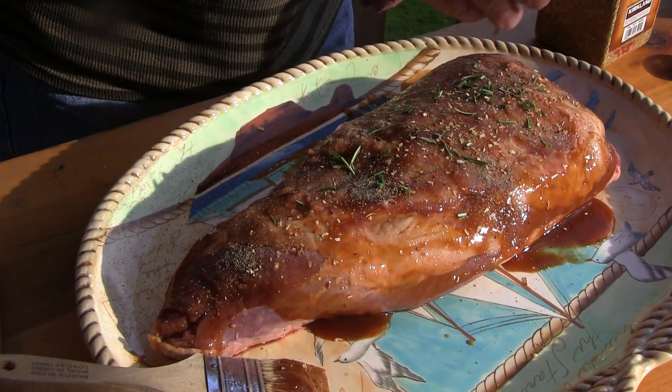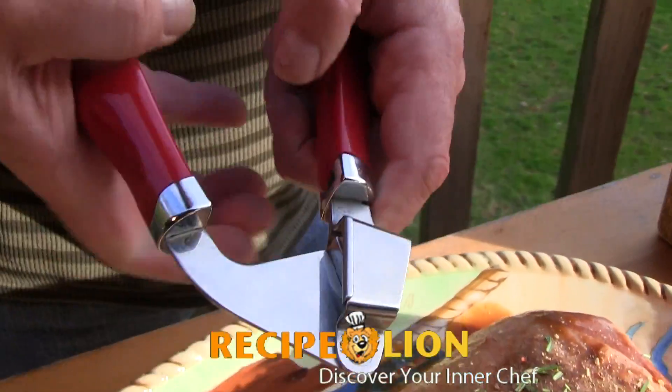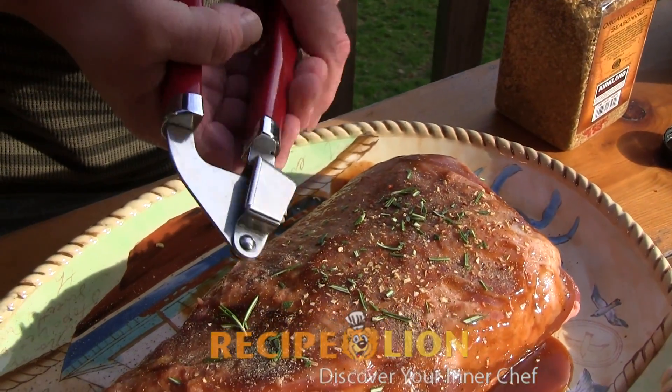Now it's time for the seasoning. Sprinkle on some no-salt seasoning, salt and pepper, the fresh rosemary that you minced, and a clove of minced garlic.